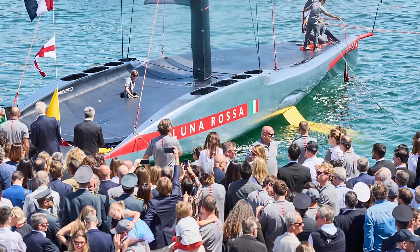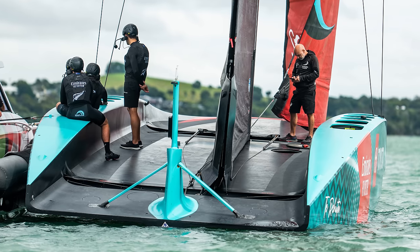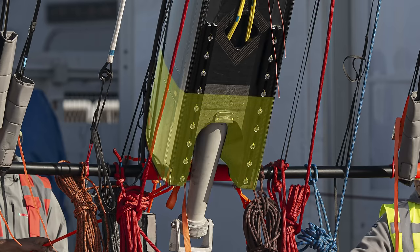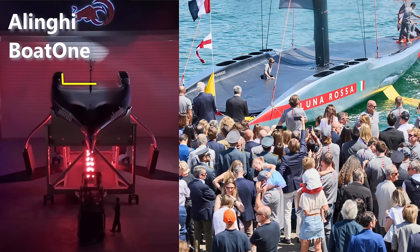Where this Luna Rossa boat is similar to Emirates Team New Zealand is that it hasn't got a really deep trench deck like we saw on Te Rehutai, but it has a more blended, scooped-out middle. It's definitely got a lower deck because we can see there is a mast extension — a raised mast ball — and it looks like a mast stepping tool going up inside. It is a legacy mast, but they've added a little step on the bottom.